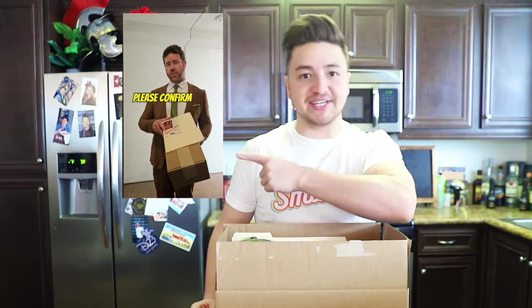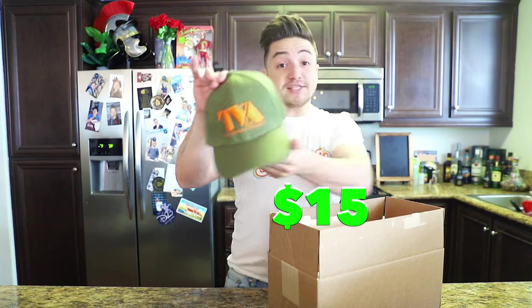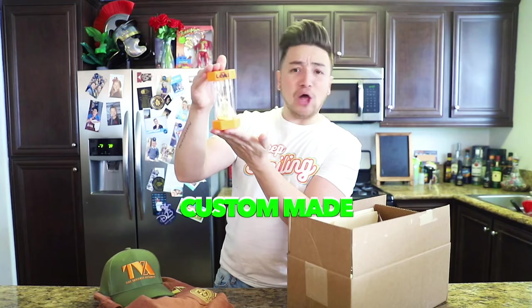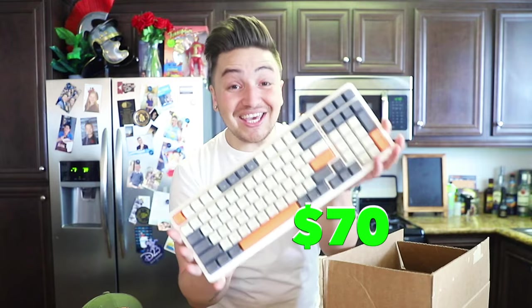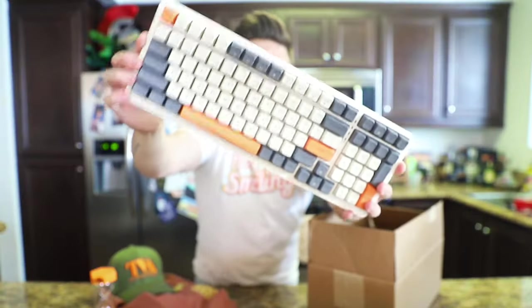Are there any Loki fans out there? Low-key, but also not low-key, I am a Loki fan. This package was hand-delivered to me by a member of the TVA in person. Here's what's inside: a TVA hat, a TVA t-shirt, a Loki-branded hourglass, and one of the coolest parts — a TVA keyboard, which is a real Bluetooth keyboard.